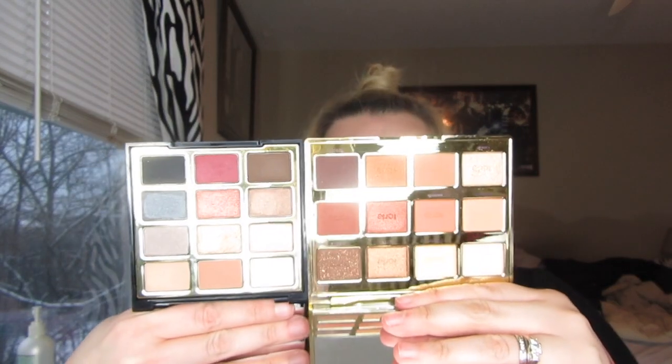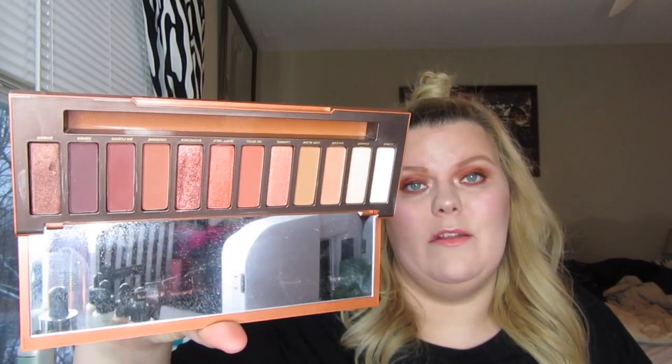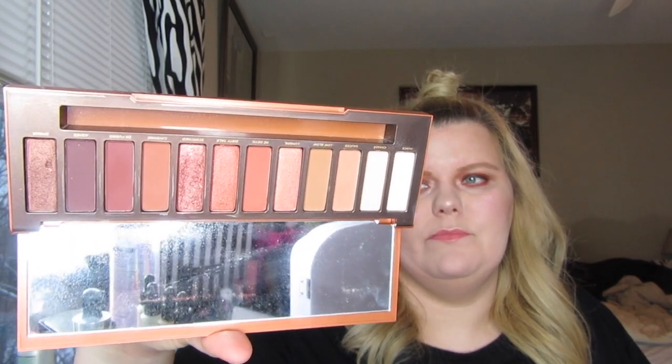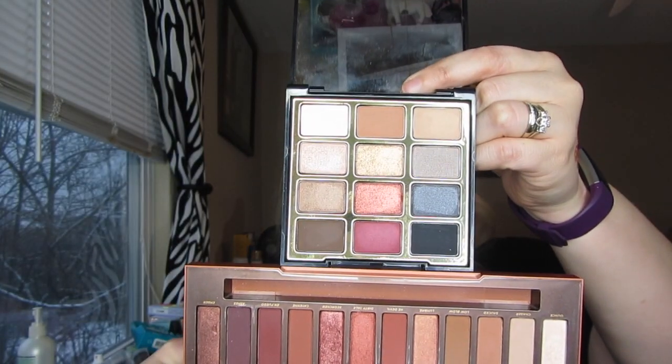They're $20. I'm gonna leave a link below to Milani's website. They also have an all-mattes palette. This is very similar to the Stila palettes and reminds me a lot of Tarte. The two palettes I have handy that it reminded me of the most are the new Tarte tartlet toasted palette, and also the Urban Decay Heat palette — very similar shades, very reminiscent. Let me put them together so you can see.